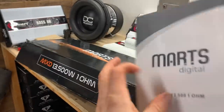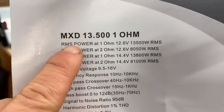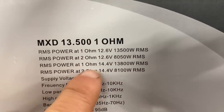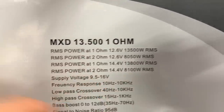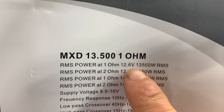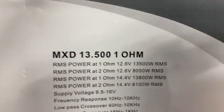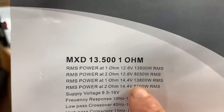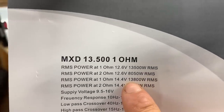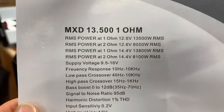Got the user manual. Here's what everybody wants to see — RMS power. We get the ratings at 12.6 volts and at 14.4 volts: 13,500 watts at 12.6 volts at 1 ohm, still 8,050 watts at 2 ohms. And if you can run it up to 14.4 volts, which we will be doing, you get 13,800 watts at 1 ohm. Not bad, guys.